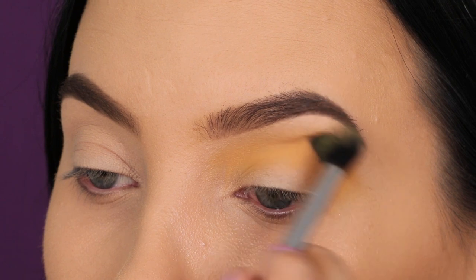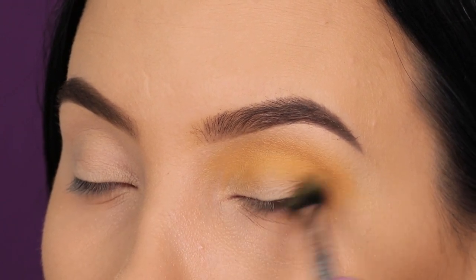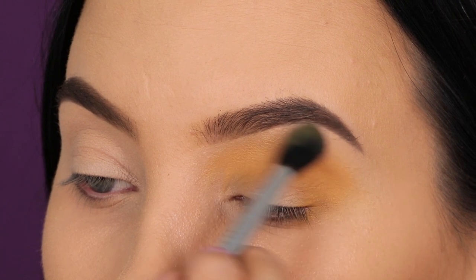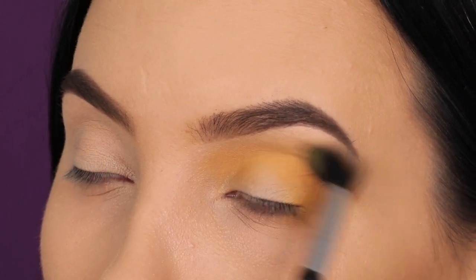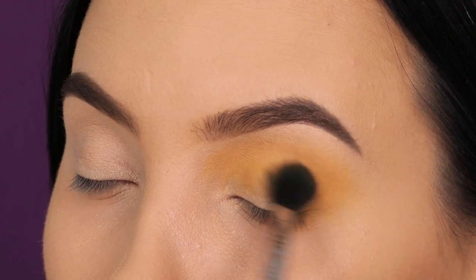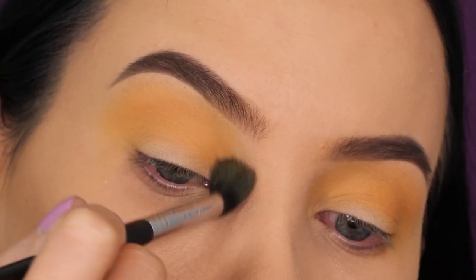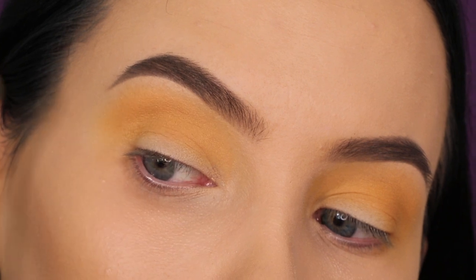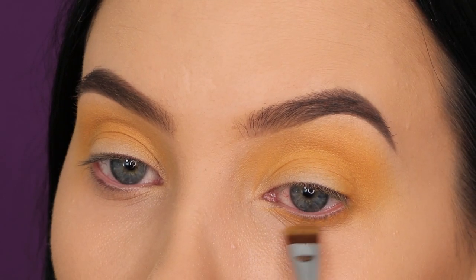I'm starting with this kind of yellow, mustardy, orangey color and I'm gonna blend this all the way in my crease, going from the inner corner to the outer corner. The brush I'm using is the Sigma E40, which is included in the brush kit I created together with Sigma Beauty — I have it linked down in the description bar. I'm just blending my brush back and forth going from the inner corner to the outer corner to make sure that this shade is everywhere.